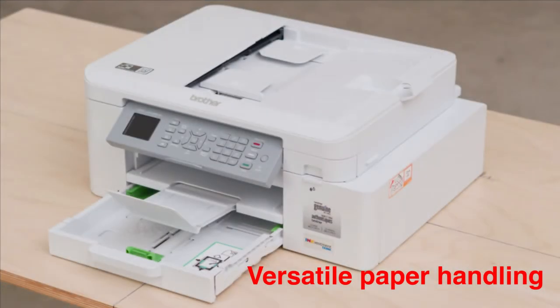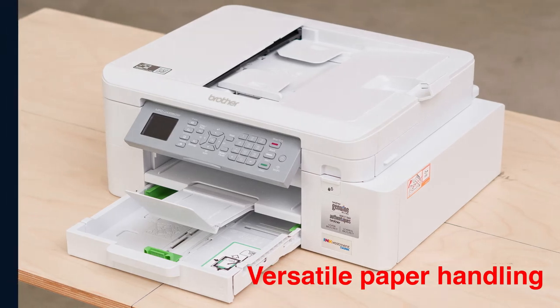Use the 20-sheet capacity automatic document feeder, bypass tray, or 150-sheet capacity paper tray that adjusts for letter or legal size paper. Automatic duplex two-sided printing helps save paper.